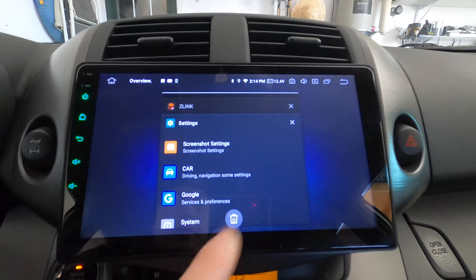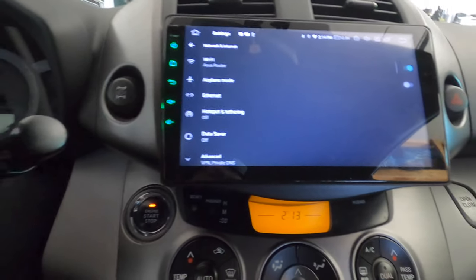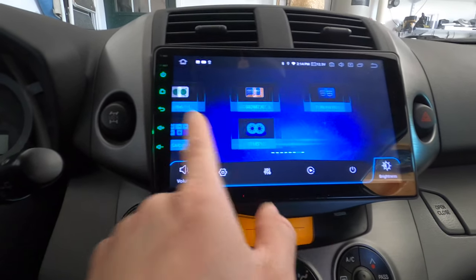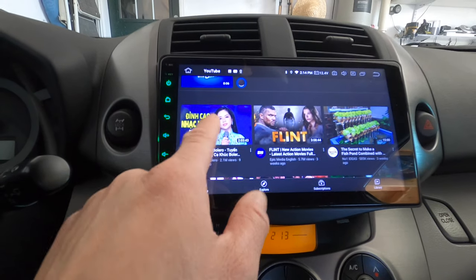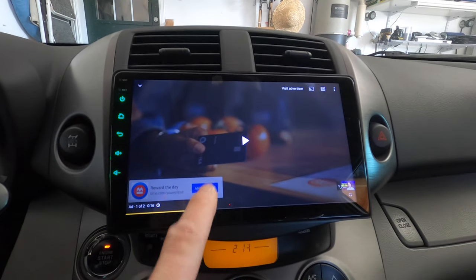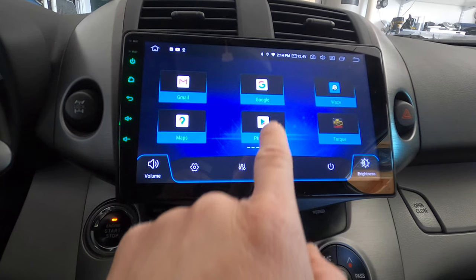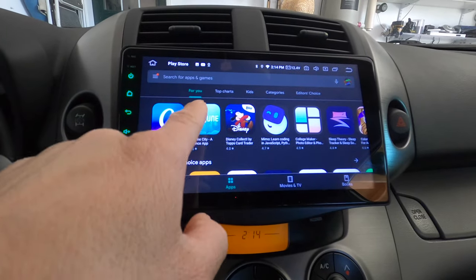Let's go to Settings and turn on Wi-Fi to show you the connection. You can connect to your home network to download apps and things like that, and then run YouTube right on the unit. I can also go to the app store and download any apps I like.